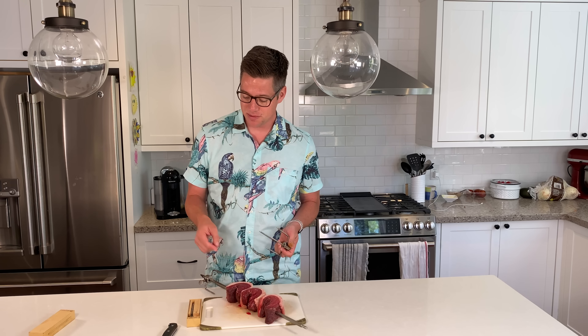Since we have already dry brined these with salt, I'm not going to add any extra seasoning — just keeping it traditional today with salt and we'll add a little bit more finishing salt at the end. Let's go ahead and install our Jotisserie attachment and insert our wireless probe. We'll set it up and we're ready to fire up the Kamado Joe.